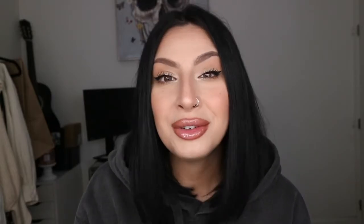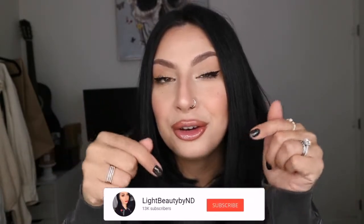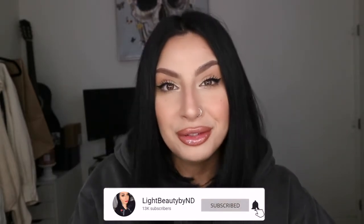I got a beautiful box from Madame Glam and I'm really excited to show you guys the little colors that they sent me. If you're new here to my channel and you just stopped by to watch this review, thank you so much for taking your time. Please hit the subscribe button and also the notification bell to get notified every time I upload a new video. Let's go ahead and show you guys the swatches and also the application for these colors.